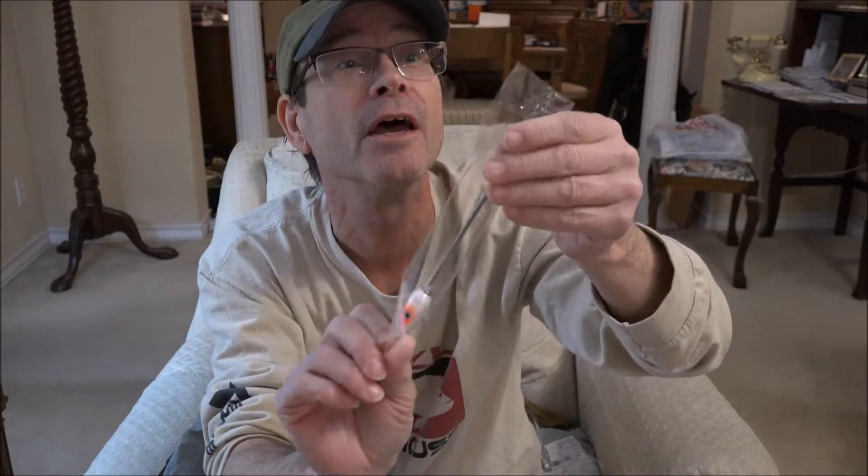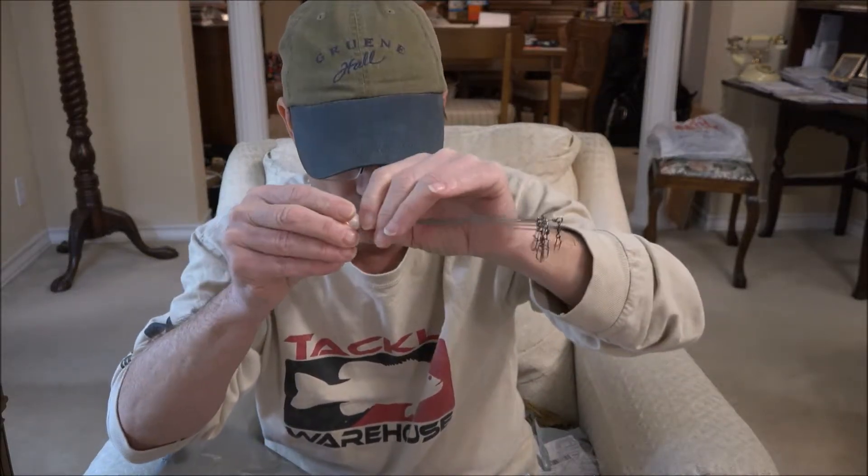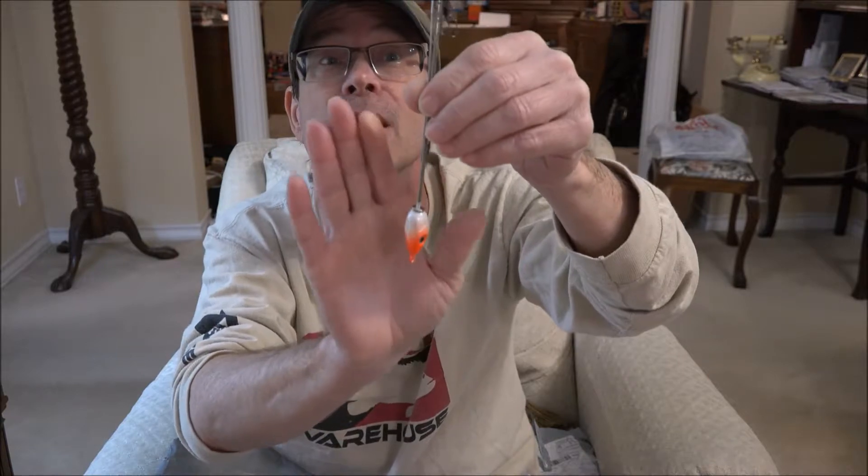This next one just says 'bait' — we don't know what kind. Oh — it's an Alabama rig! We all know how expensive those can be at Academy or Bass Pro. This one isn't all that springy; you have to spring it out yourself. But for a dollar with a little modification, it's not too bad. I don't know how well it'll hold up, but we'll see — a little Alabama rig for a dollar.